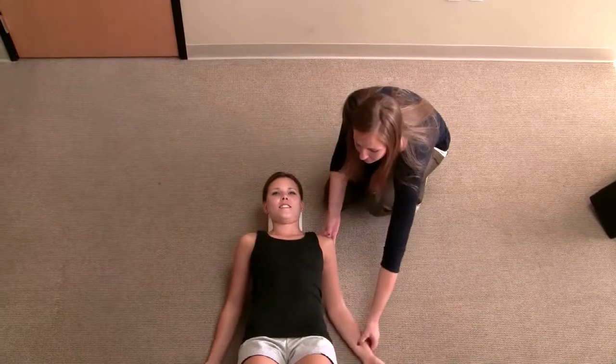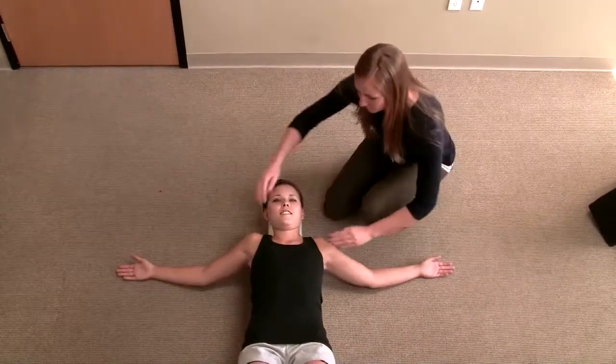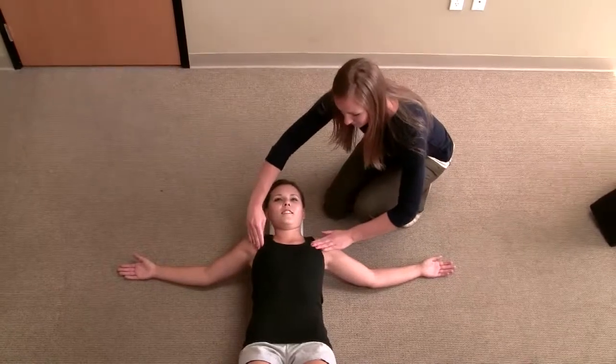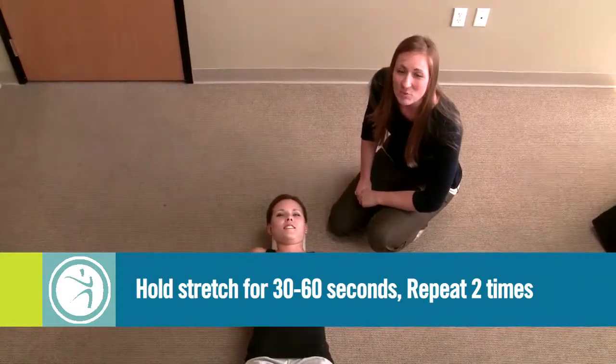You're going to bring your arms out to a 90 degree angle right here at your side, palms facing up. You should feel a stretch right in the front of your chest here. You're going to want to hold this position for 30 to 60 seconds and repeat twice.